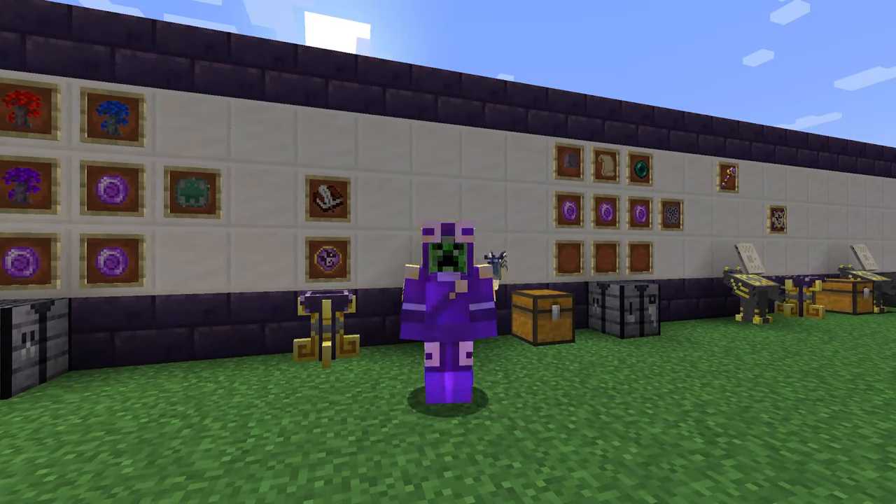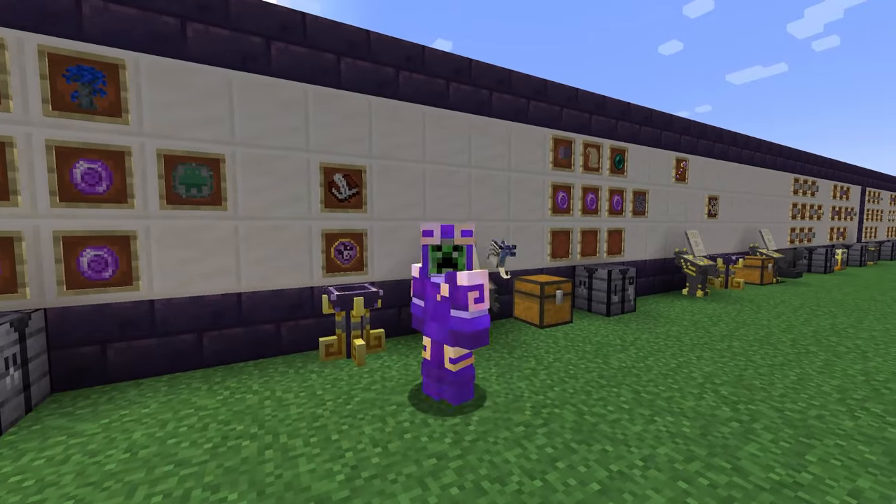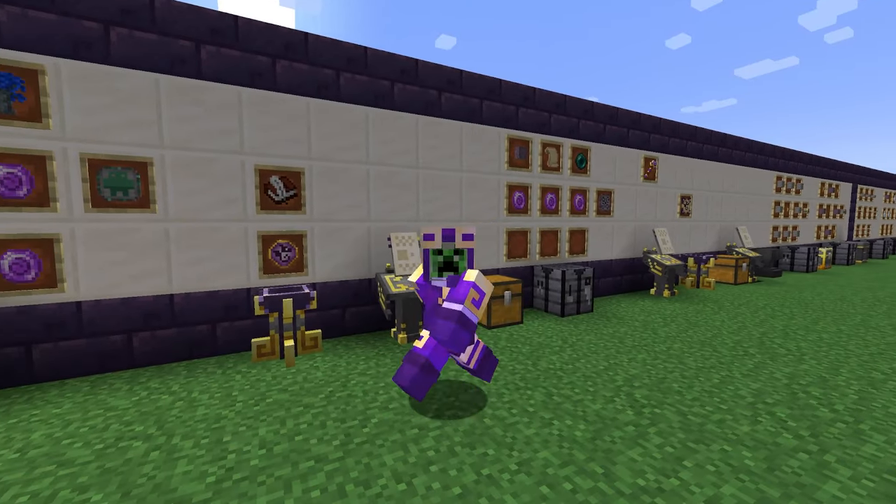Hello world and welcome back to another episode of Ars Nouveau, where today we're going to be going over a lot of handy and useful mechanics that you can get inside of the vanilla base mod.